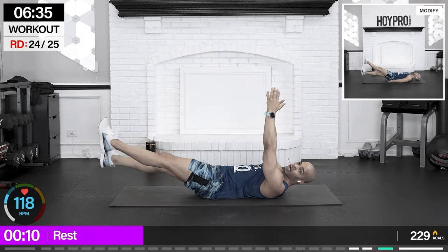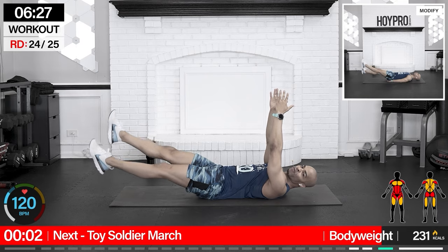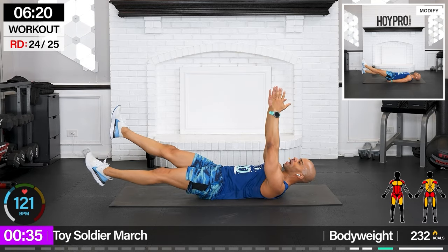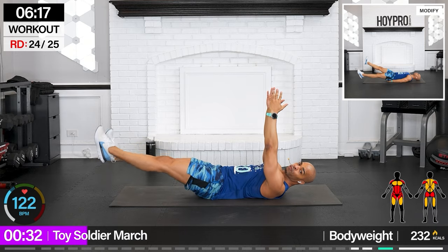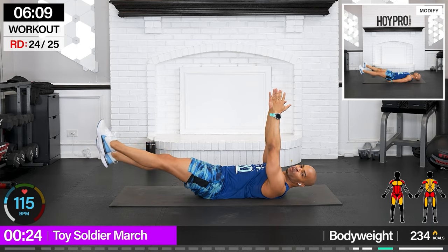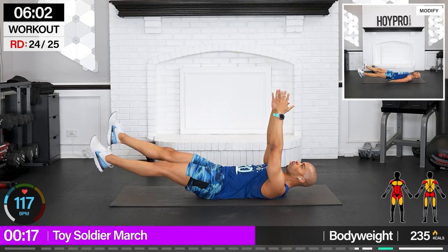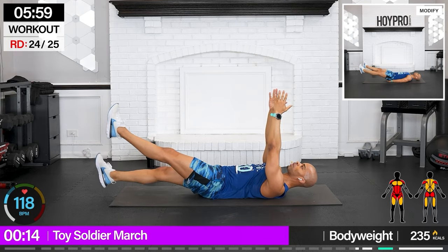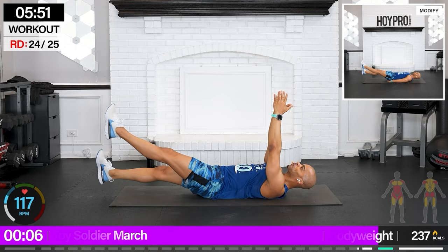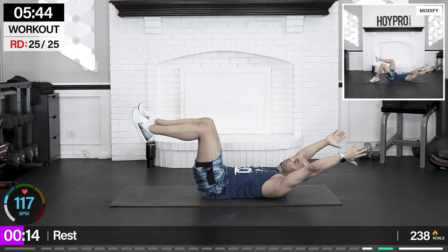Toy soldier march — we're basically doing a flutter kick with our hands up. Come with those abs locked, fighting a hollow, arms up, march! Abs are locked, reach those arms up, shoulders off the floor. We're marching it out. I see you, march soldier! We're all in this war together, let's fight. Control — hip flexors, core. Final stabilizer. One more exercise, then we've got our water break. Hang in there, few more seconds. And down.